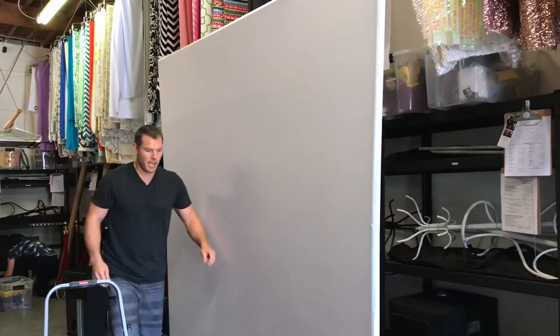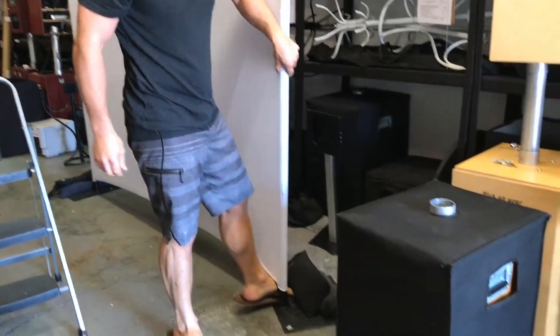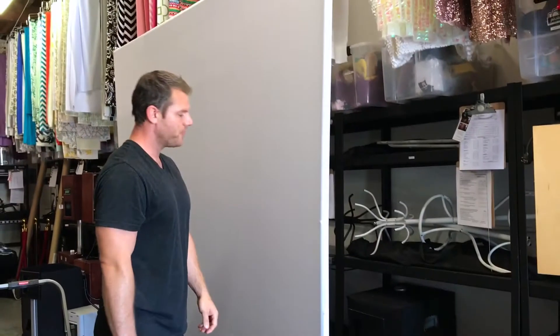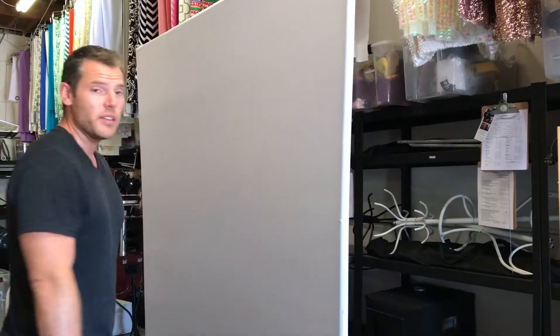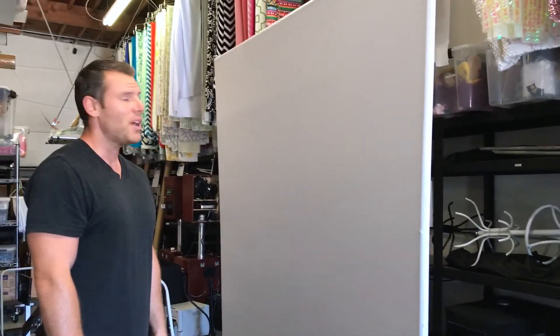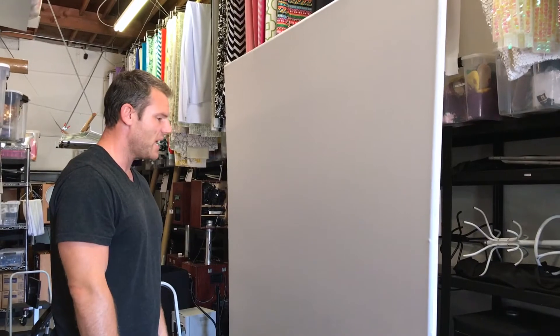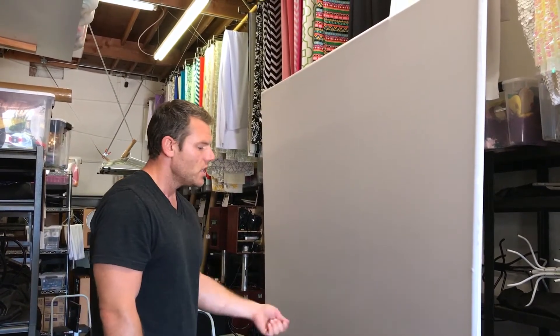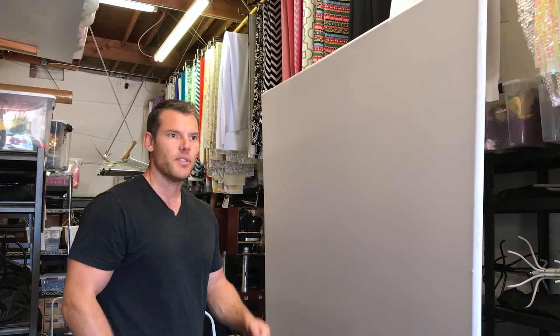Now I'm going to make sure that my bases are as flat on the floor as possible and adjust them as normal. And it looks good — that's about all you have to do. It does take a little practice to figure it out, but once you get it, it's pretty easy. Taking the backdrop off is about the same process — you'll unzip it and shimmy it down the sides, a little bit easier.